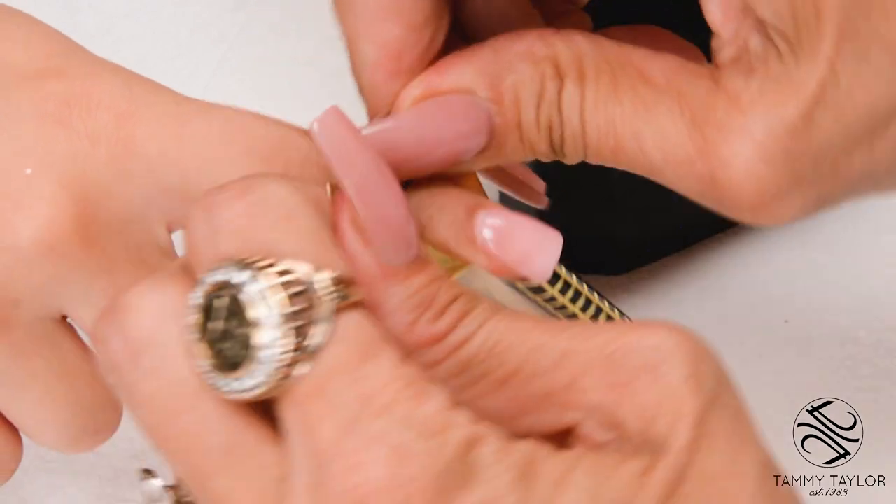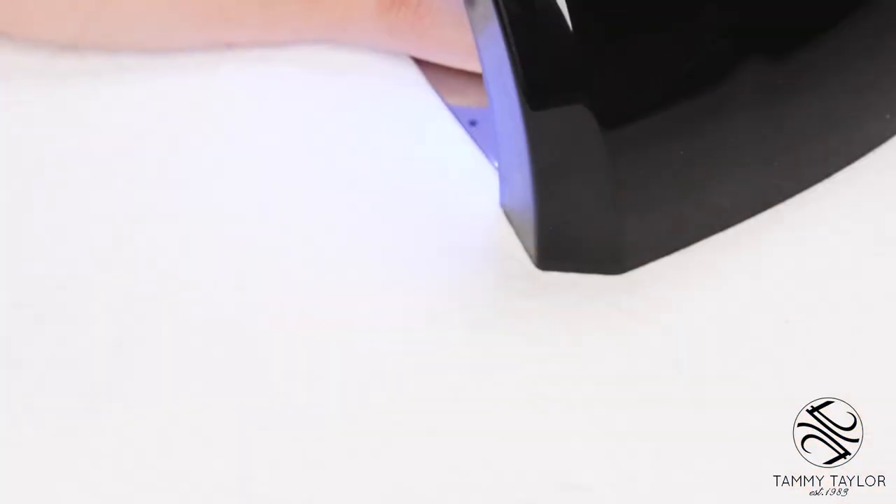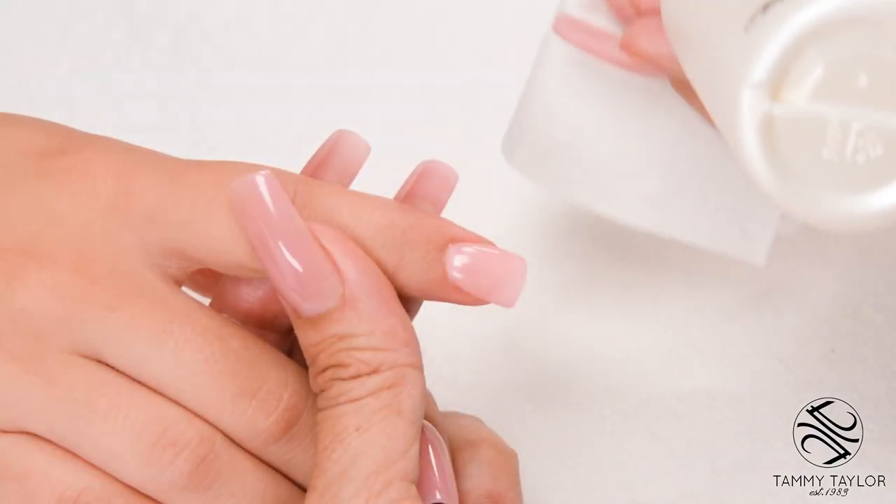Remove the form and cure 60 seconds in an LED, or two minutes in a UV. Clean off the nail with Clean It.